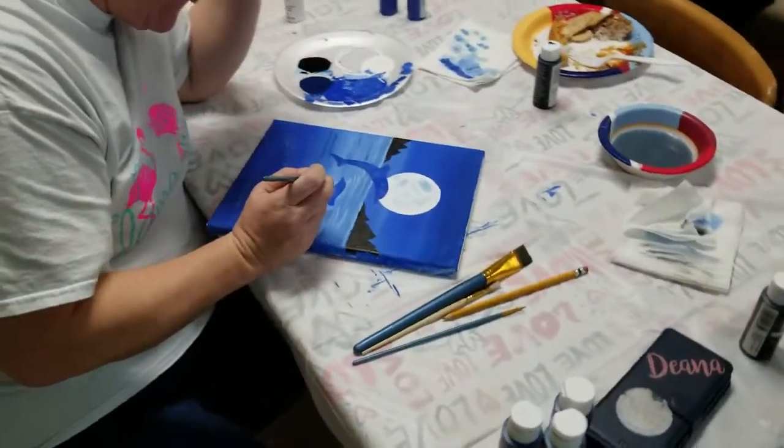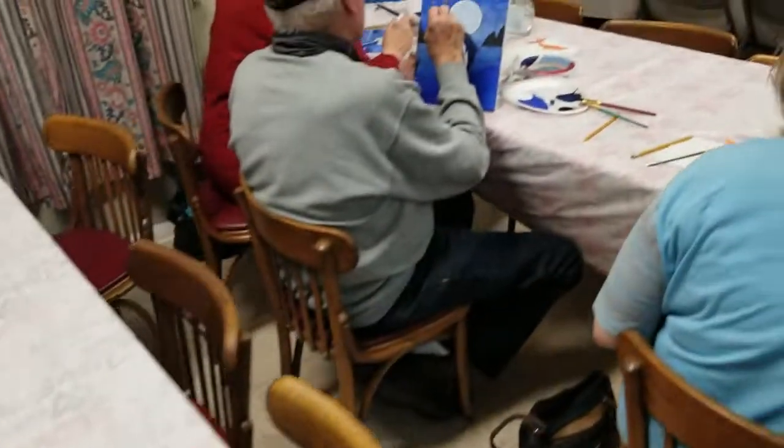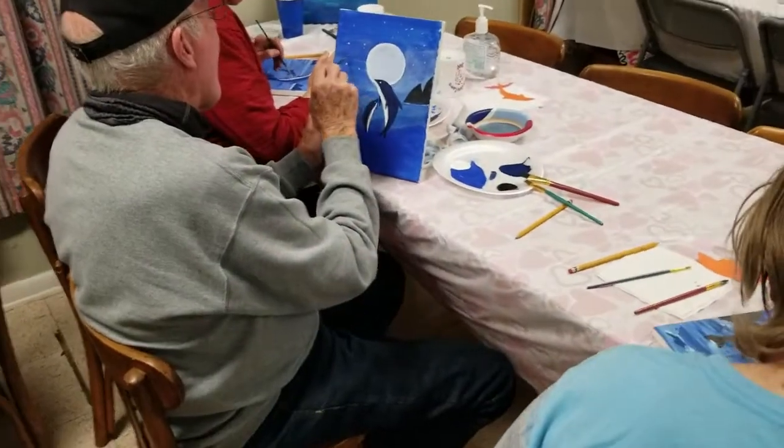Can I just make them all black with an eye — like an all-black dolphin? Sure, it's your dolphin. You can do whatever you want with them.